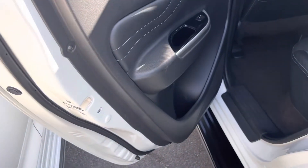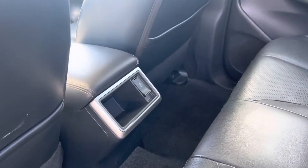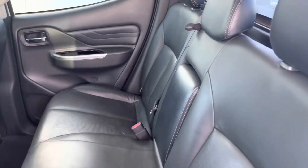We'll show you through the second row of seats here. With the GLX-R you do get the leather interior, and there's a USB socket for the rear passengers. All the leather is in great condition as you can see there.